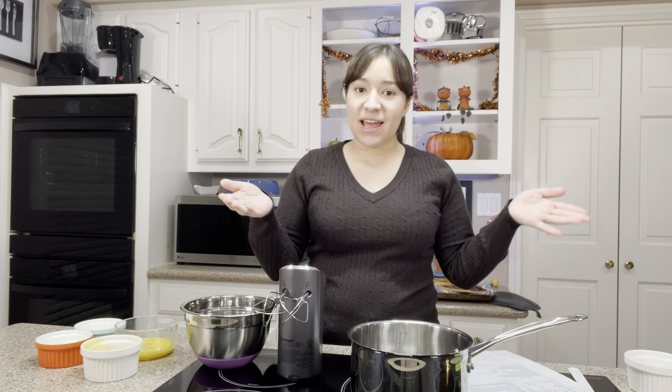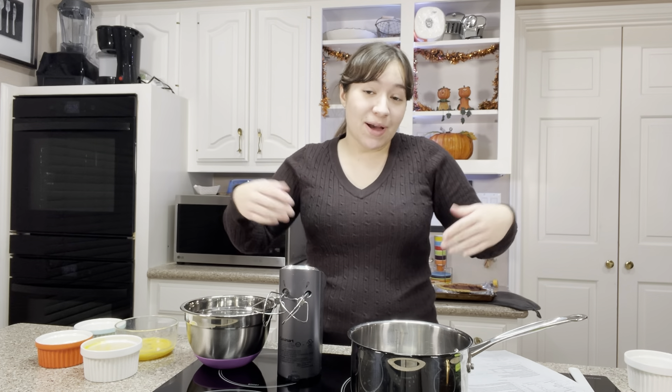Hey everybody, it's Haley. Today we're making another delicious pie that you could make for Thanksgiving or you could make whenever you want. We are making a chocolate cream pie and it's also going to be relatively simple. I feel like this is pretty easy if you're a new baker. And let's get started.